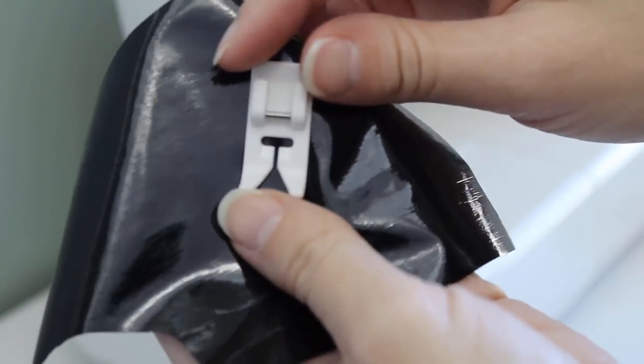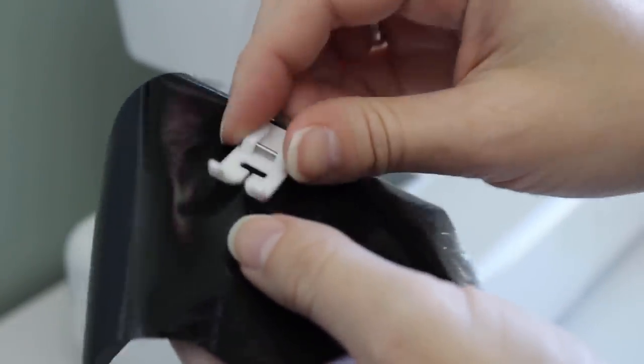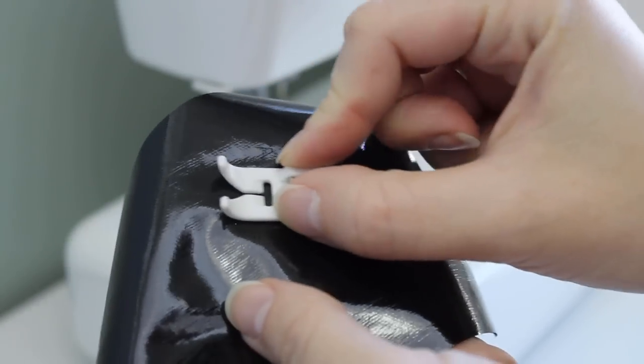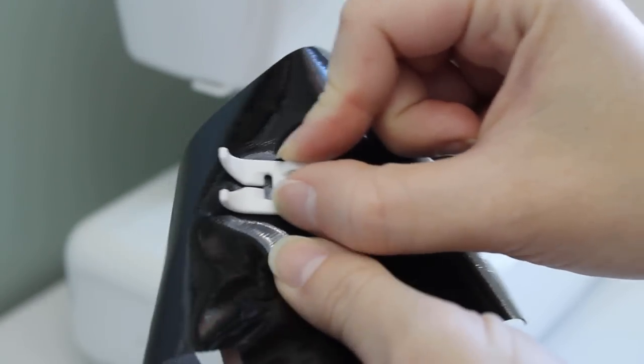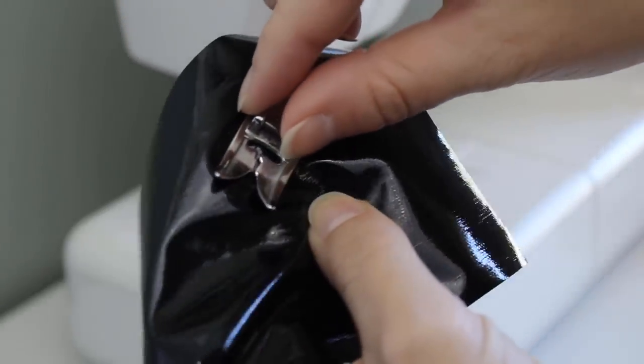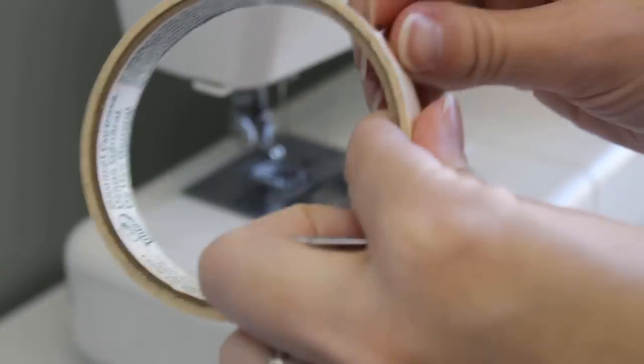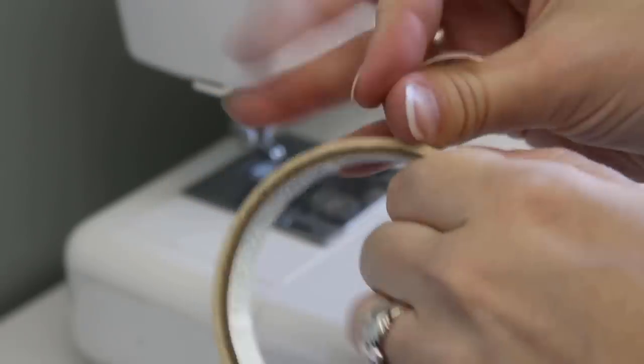One way to combat this is using a teflon foot for your sewing machine. I have one, but it doesn't fit as flawlessly as I'd like. The good news is, it's possible to use a regular sewing machine foot for this. You can see the metal sticks pretty badly, but that's easy to beat. Just put a piece of masking tape or painter's tape over the bottom of the foot and it'll slide perfectly.